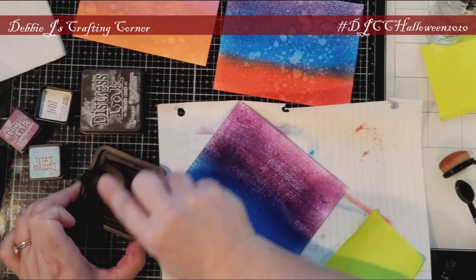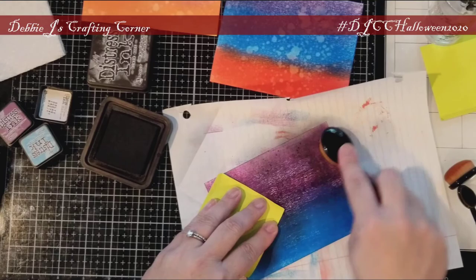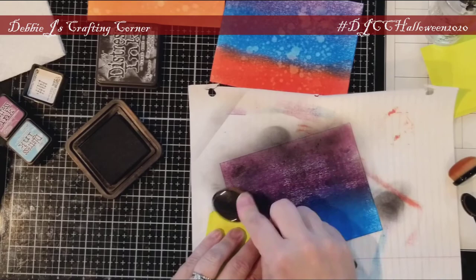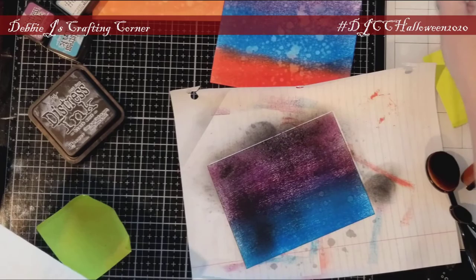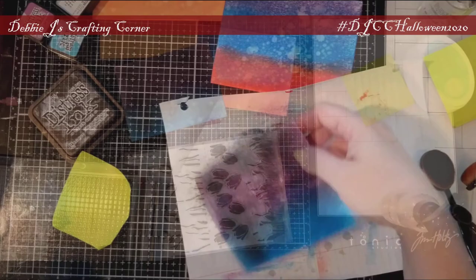Now that I've got those base colors down, I'll add some Black Soot to darken things up. And this time I can actually use one of my blending brushes. Like the other two backgrounds, I'm spritzing this one with water and blotting it with a paper towel. Now I'll set this one aside to dry.